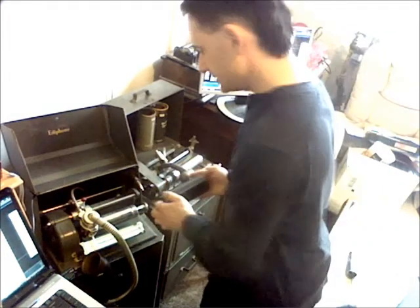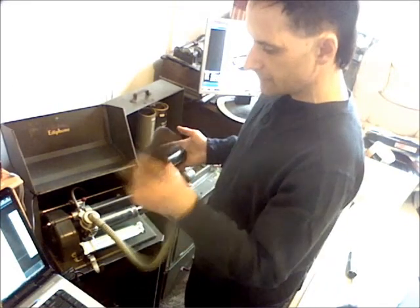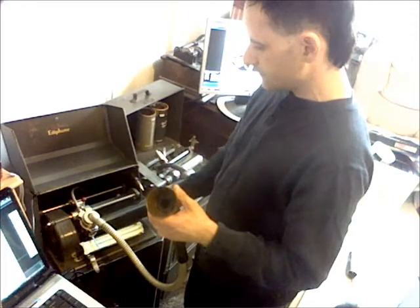So we're going to put this on the Ediphone machine. We have a speaking tube. This is the executive model, which is primarily used for taking letters. They were typically used between 80 and 100 RPM, so you get a fairly long letter.